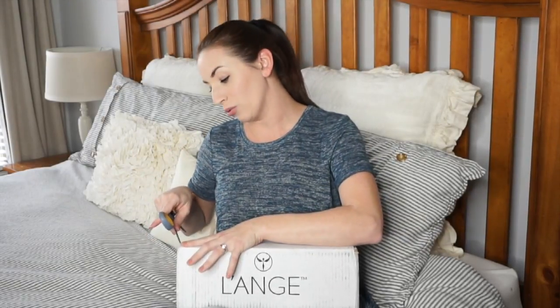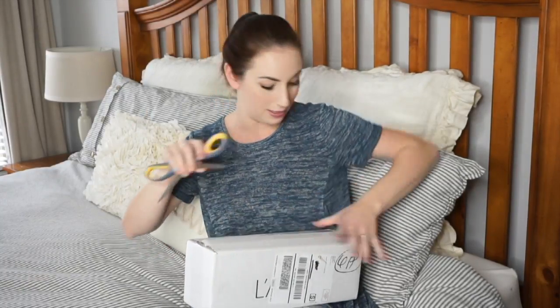This is not a sponsored video — I bought this on my own. I originally saw it on Ulta and it had fabulous reviews, and I was like, I have to give this a try. Then I saw an ad on Facebook for 65% off, so that's pretty much why I have this. I just really wanted to try something that had great reviews.